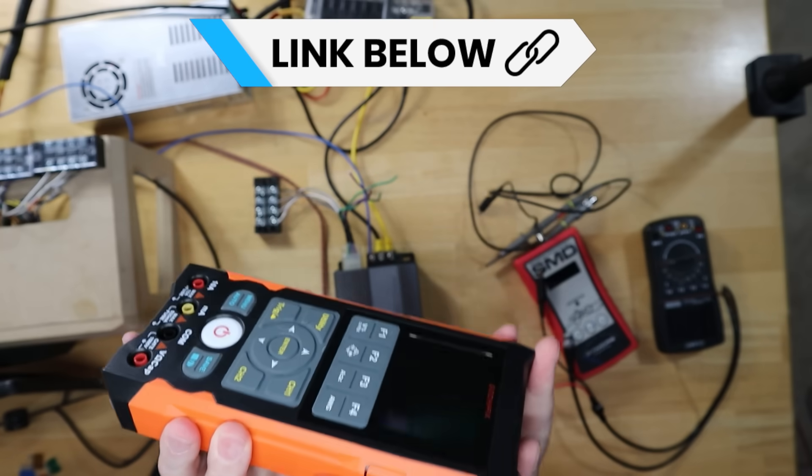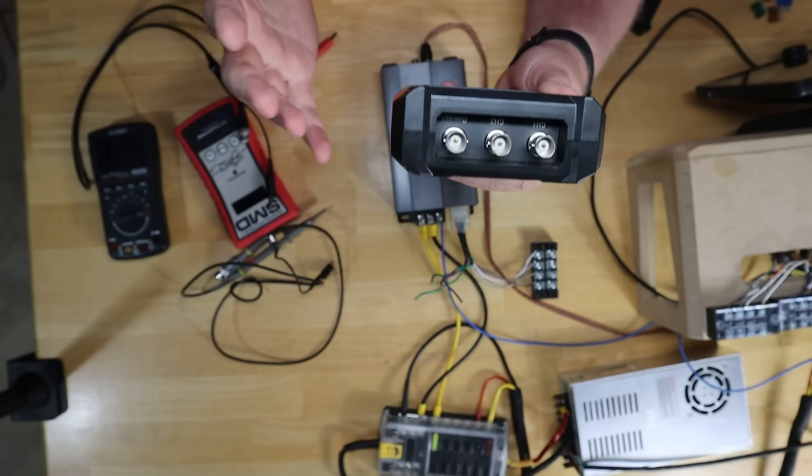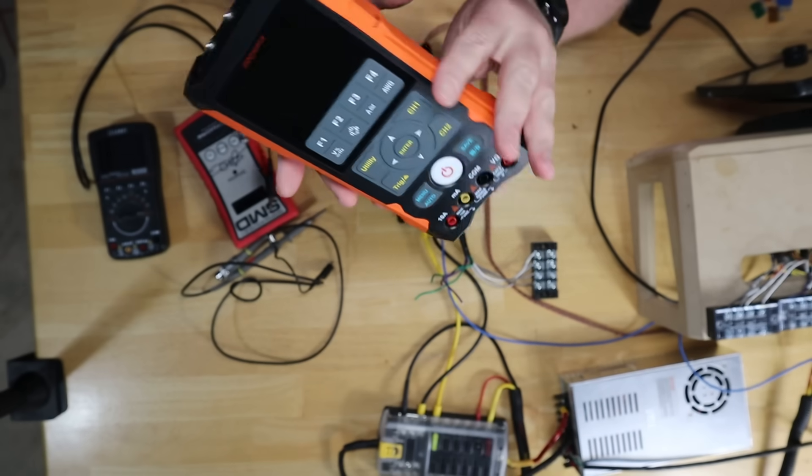The first thing that jumps out about this oscilloscope is right up here on the top. There are three spots where you can plug in your probes — two inputs and one output — so this thing has two oscilloscope channels. In theory you could observe two different signals at once. We'll talk about why you might want to do that later on in the video.